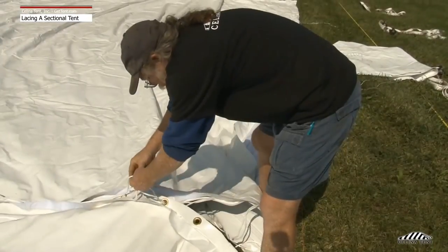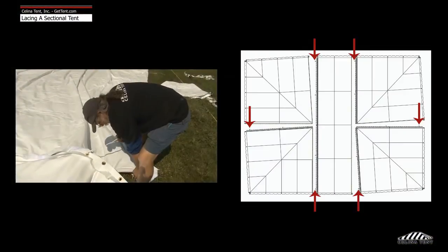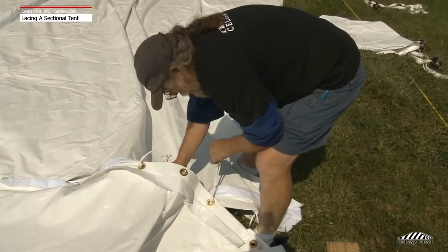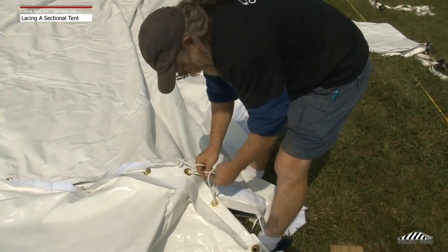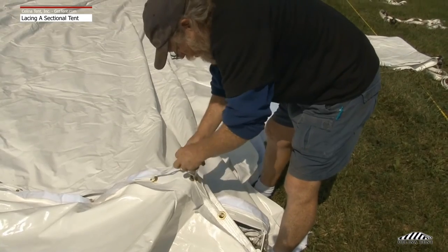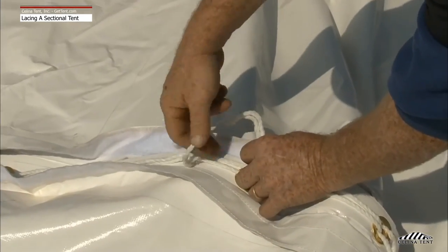Continue lacing the sections together in this fashion until you reach the double length lace. Double length laces are located approximately two feet above the tent valence. Insert the two last laces through the grommets. Starting with the lace closest to the valence, loop upwards back to the longest lace. Tie a knot at the longest lace location to secure the entire lace line. Repeat the above method to secure the remaining tent sections.